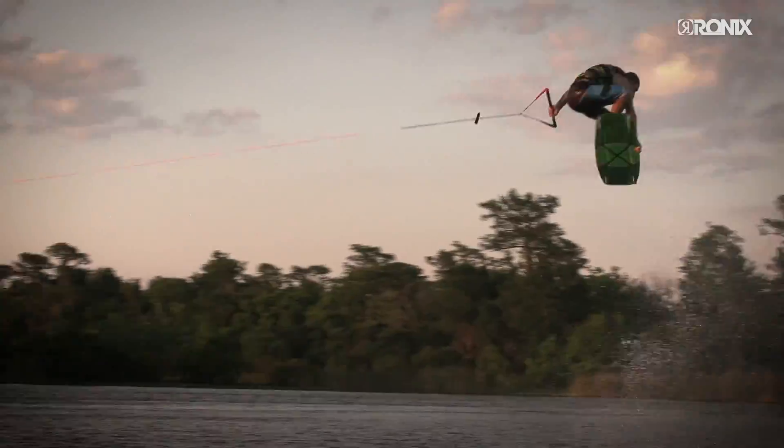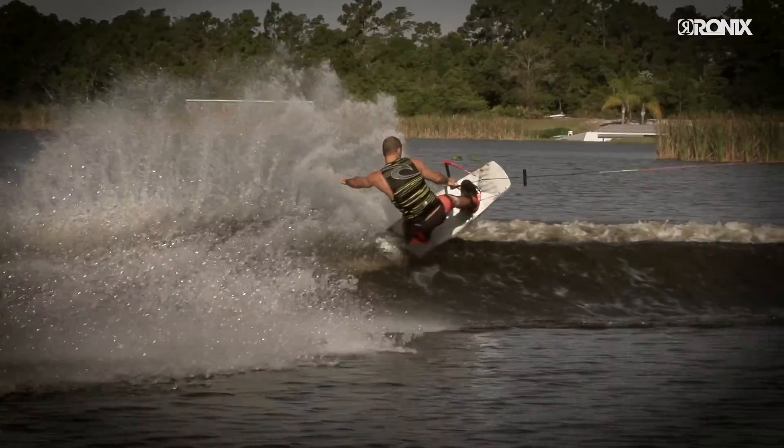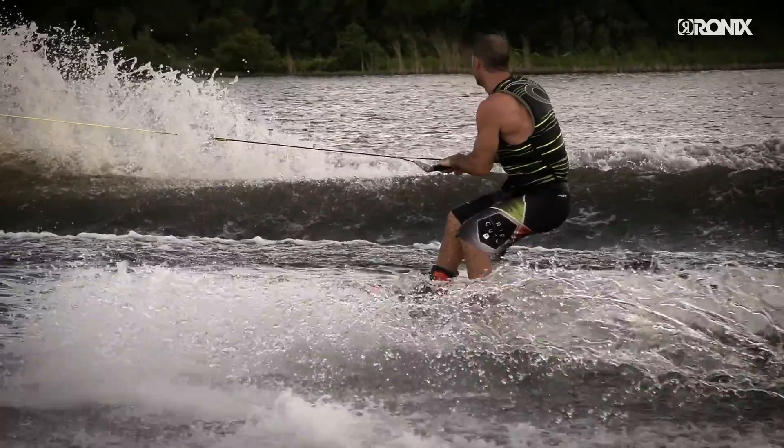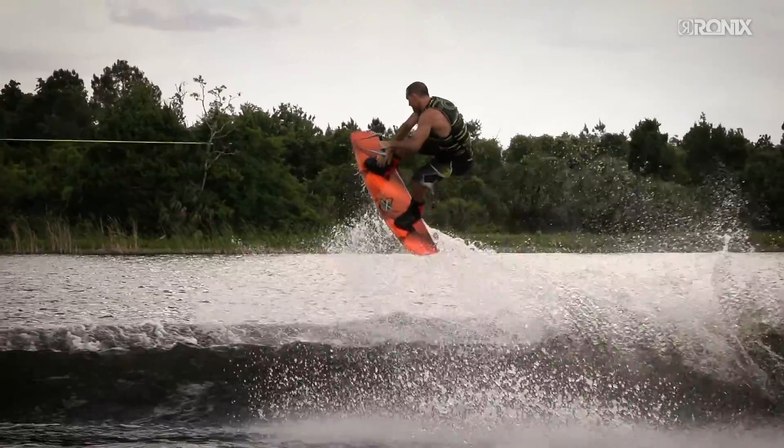Built with our footwear breakthrough, the brain frame. This footwear innovation in fit, function, and interchange adapts to the rider's foot and lower leg like no other system ever developed.